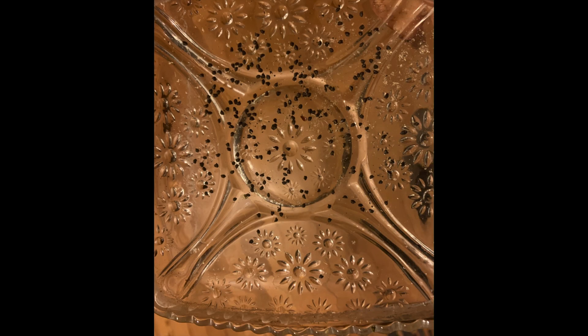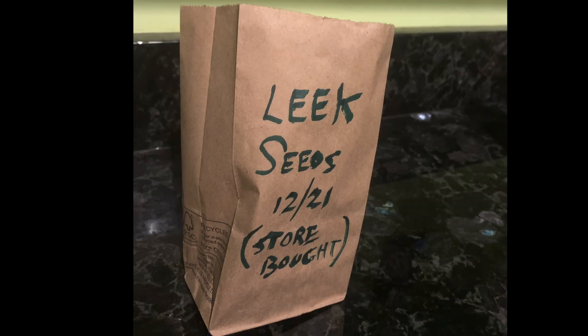Once the leek seeds are dry, you can store them in a paper bag or a glass container — definitely keep them in a dry place. You could put them in the fridge, a cooler spot in your house, or even the freezer. They usually can germinate for two or more years. I've heard of them germinating for as high as six years, but usually in my research it's been about two to four years. The best rate of germination is in the first year.